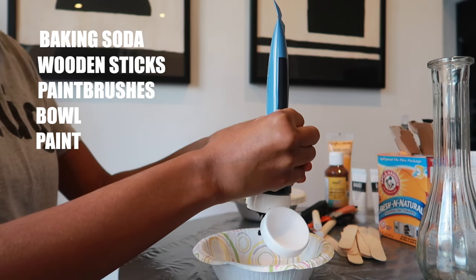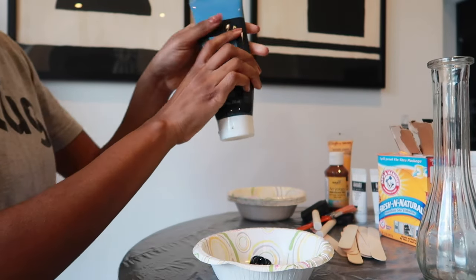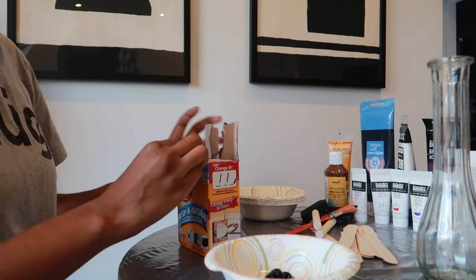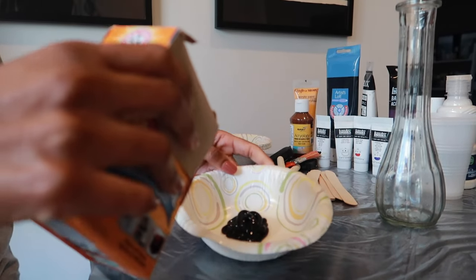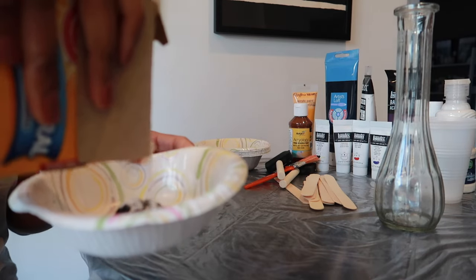I will say: do not use anything paper in this DIY. When you add water to paper it gets really soggy — that's what I experienced. Use glass or plastic, that's what I'd recommend. So you're going to put your paint into a bowl and then literally add baking soda to it.